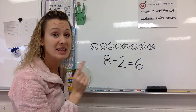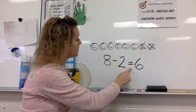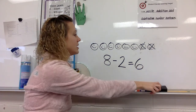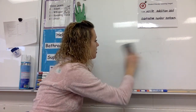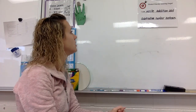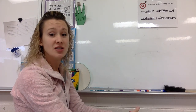Erase everything. We just did a subtraction some-went-away number sentence. We're meeting our learning target — what we wanted to learn, where we wanted to go. We're meeting that. Let's do one more.